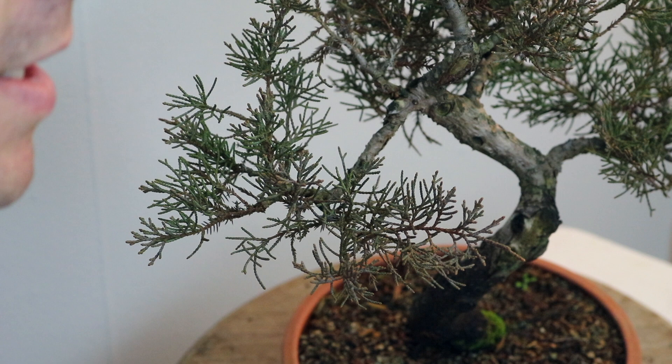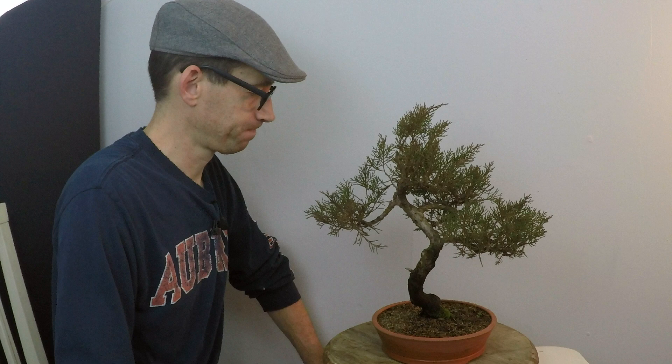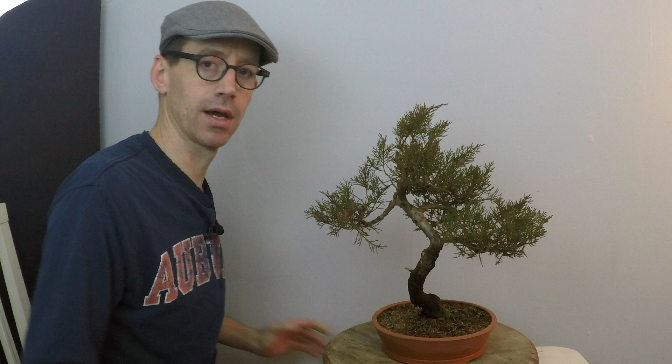Welcome to Appalachian Bonsai. Today I'm going to be working on this juniper. You've seen it a couple of times before in update videos. This is a fitzer juniper, which is a hybrid. It started off as landscaping material that you could purchase at a nursery. It has some interesting shapes and features about it that I liked, and I was able to acquire this. It hasn't been wired in over a year — it's about time to have that happen again. I'd like to do that before springtime hits, so we're going to do that today.